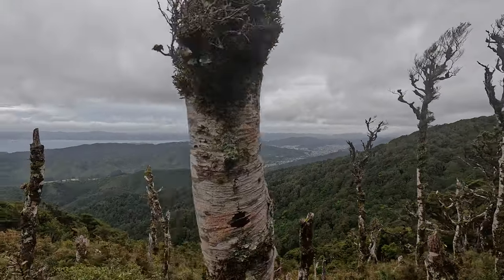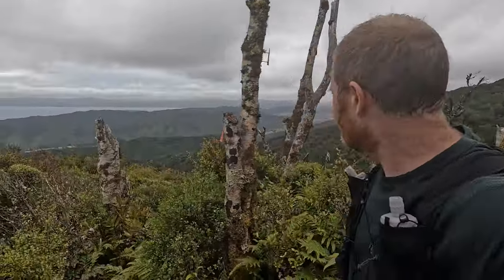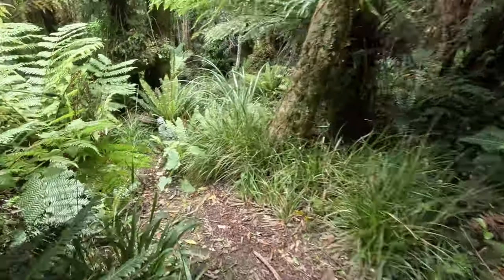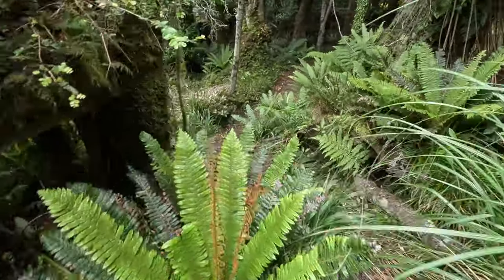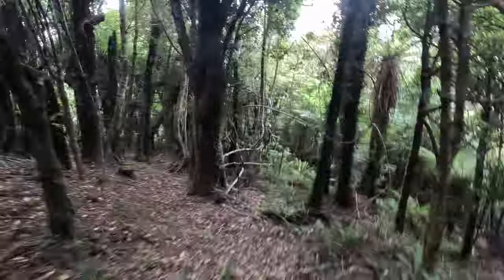Looking out across Wainui Amata and Wellington Harbour there in the distance. It's a little bit windy up here but still summer so it's not too cold.